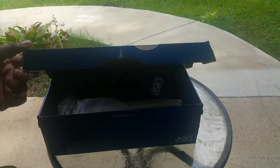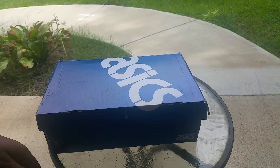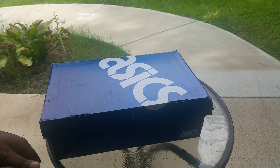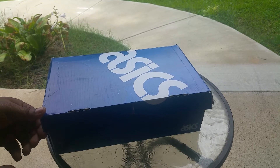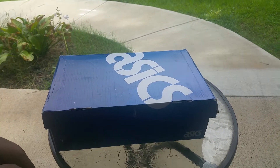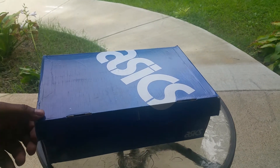Welcome back to another episode of Sneaker Editions. Got my wife behind the camera. What you see here is an Asics box — most people don't even like dealing with Asics.